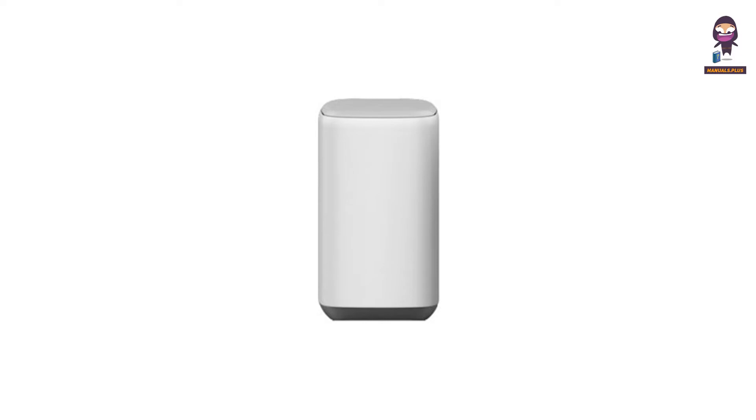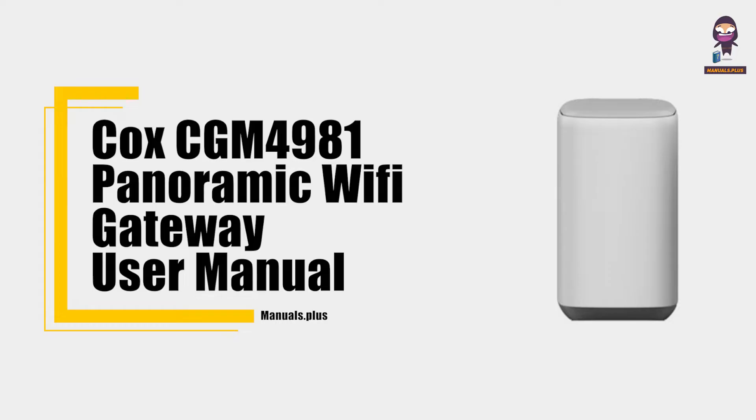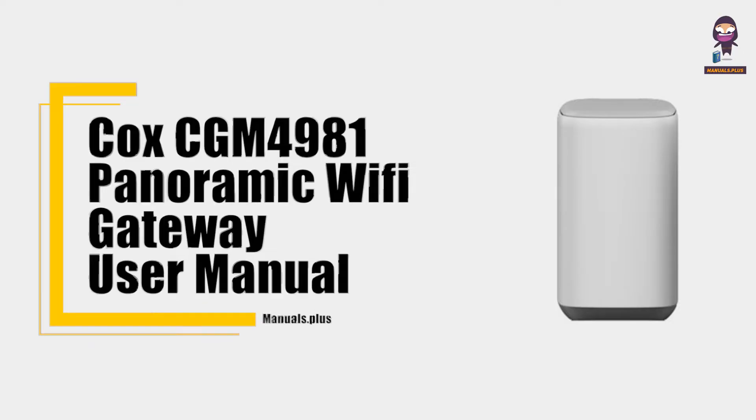Hi everyone. In this video we're going to take an in-depth look at the Cox CGM4981 Panoramic Wi-Fi Gateway User Manual.